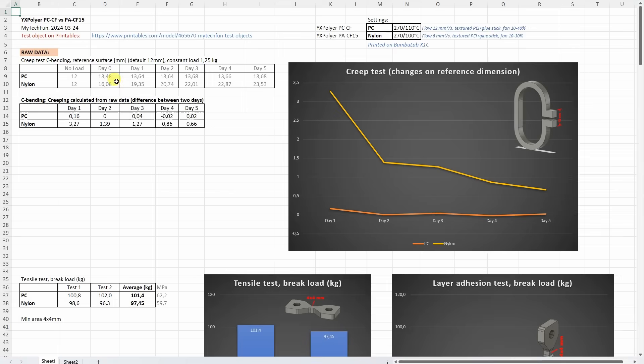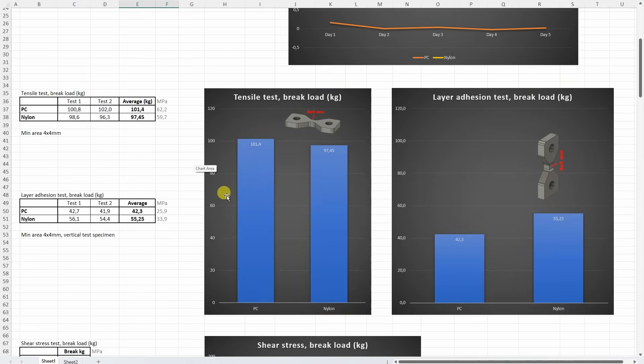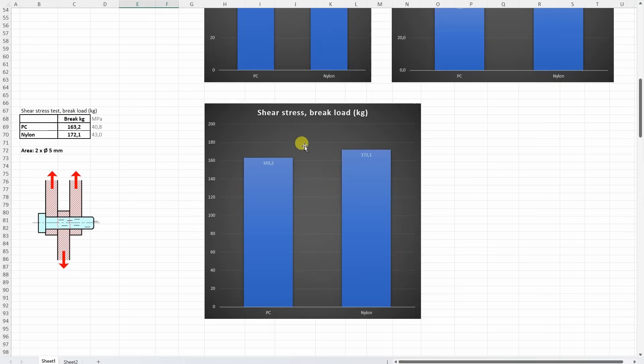Now let's analyze the data in the Excel table, which you can download from my techfun.com website. For my Patreon supporters I am adding this to the summary table so I can compare results to previous videos. Starting with the creep test — the polycarbonate almost didn't deform, basically zero, while the Nylon was deforming even on the fifth day, more than half a millimeter. On tensile test, very strong and impressive for both materials. On the layer adhesion test, I always worry with carbon fibers as they can be weaker, but in both cases these are very strong materials. On shear test, again very strong — I think these carbon fibers really help in both cases.